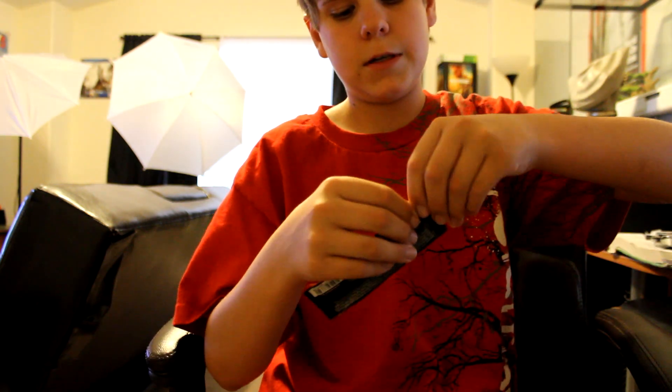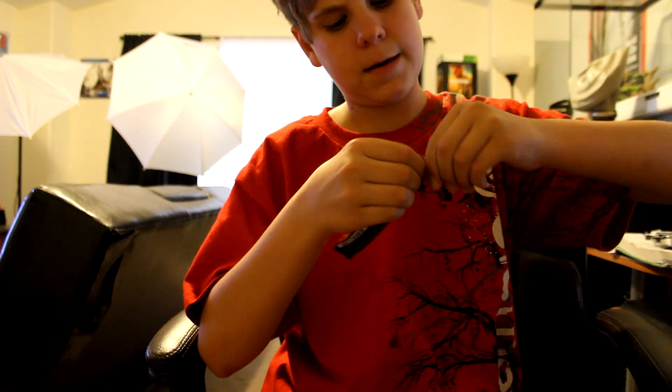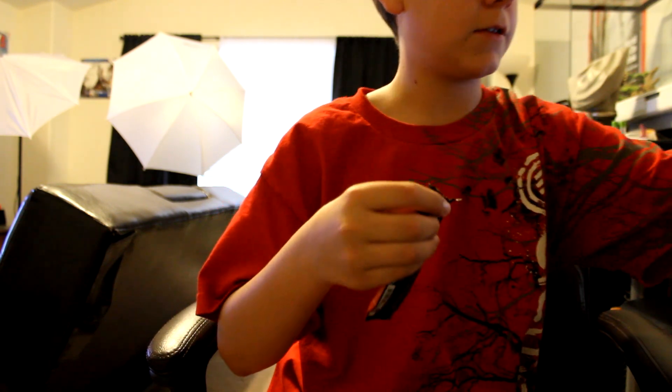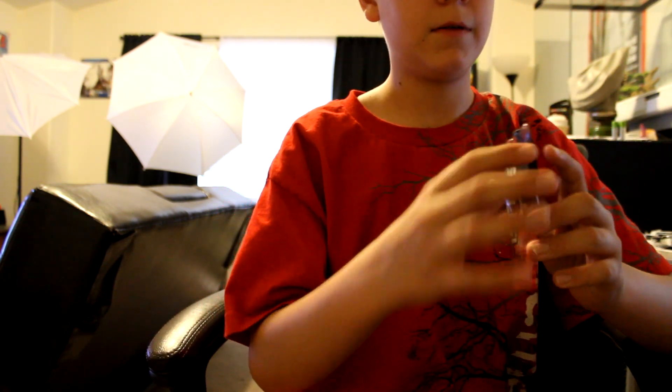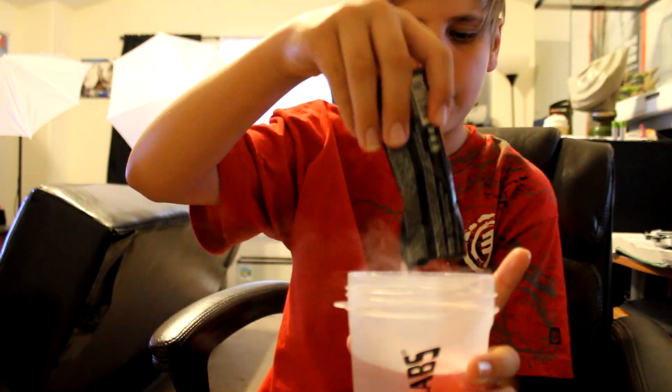First, let's go over how to make it. I have a shaker cup — you take off the top. I have 12 ounces of water in here. I'll tear the top of the packet and pour it in.